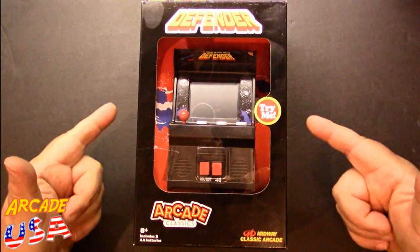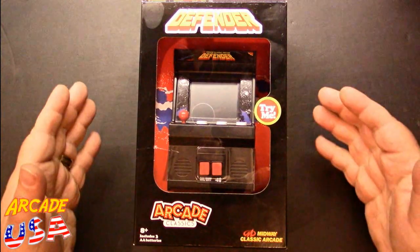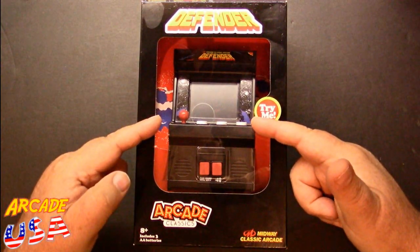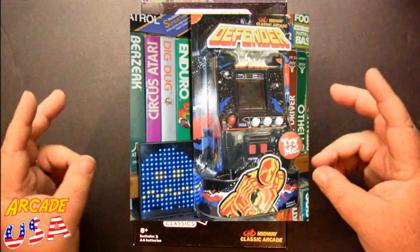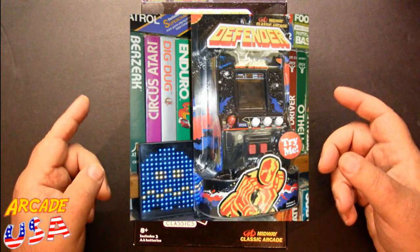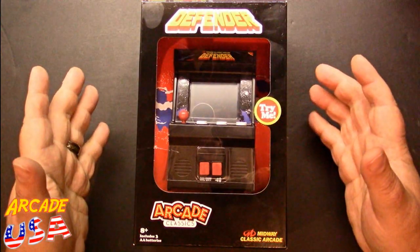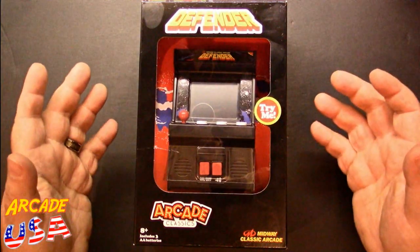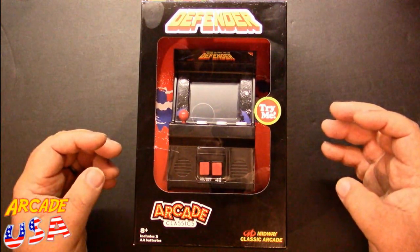Let's take a look at Defender from Basic Fun — this is the Walmart version that comes with the better LCD screen. The earlier one had a simulated VFD screen, and that's what you could find outside of Walmart. In Walmart they usually put these better versions — some kind of exclusive deal they got with Walmart.